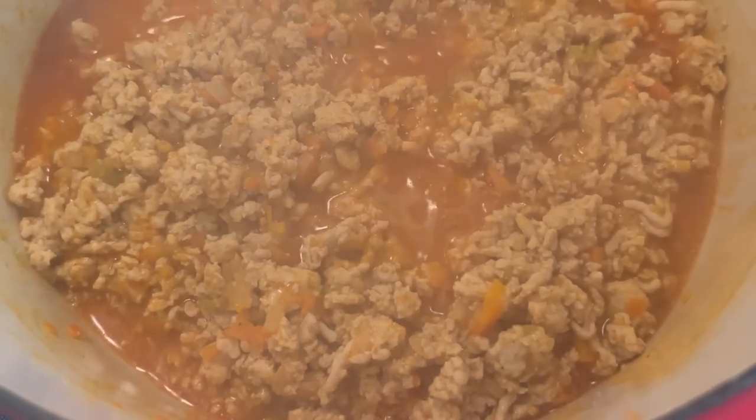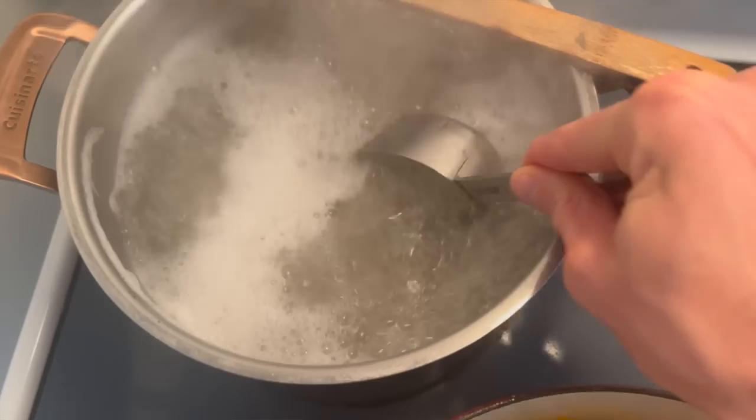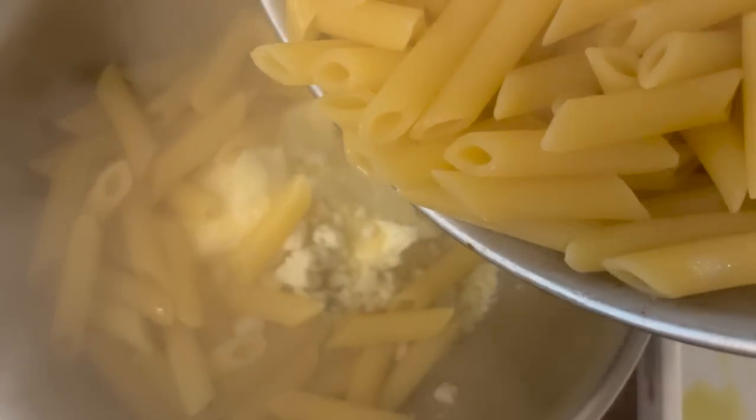When the pasta reaches that point, drain it and mix everything together before finishing in the oven. As soon as the chicken and hot sauce start to bubble, turn the heat off, give it a few stirs, and set it aside off the heat. We'll wait for the pasta before mixing everything together. Before you drain the pasta, reserve about a half cup of pasta water and set that aside — we'll use it a little later.